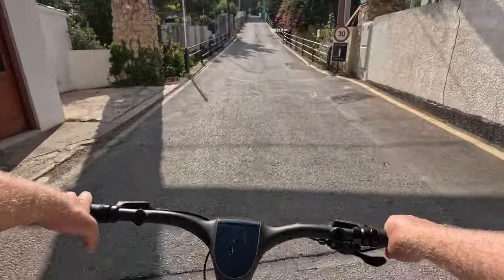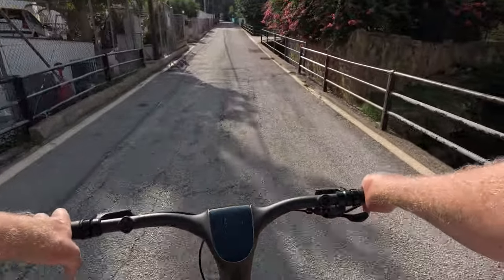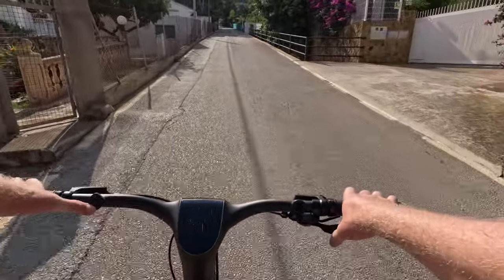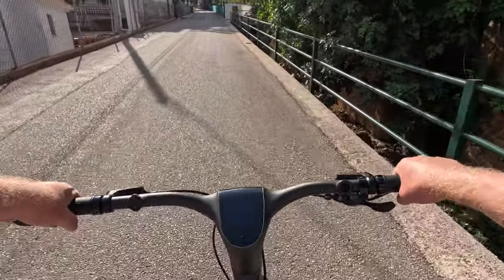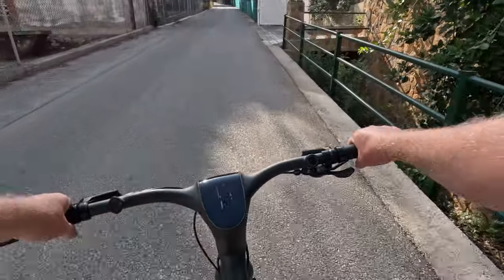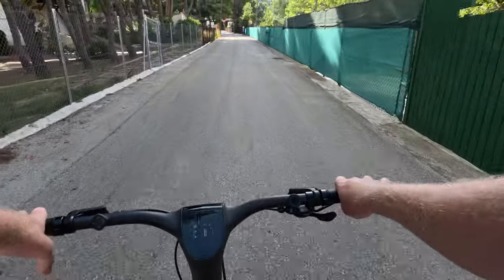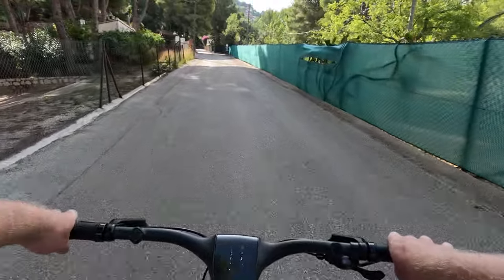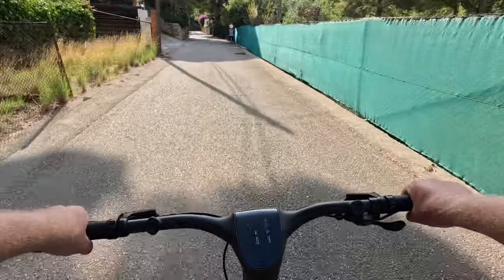Climbing performance is a lot better because the Carbon One just has the single speed with the belt drive. Now with seven gears, climbing in turbo mode or level three is fine — you can really feel the torque sensor helping. In turbo mode it climbs the best. With gears now this is just so much better — I can put it into the lowest gear and just cruise up. I'm in second gear right now and it's very good, so much better than the previous model.